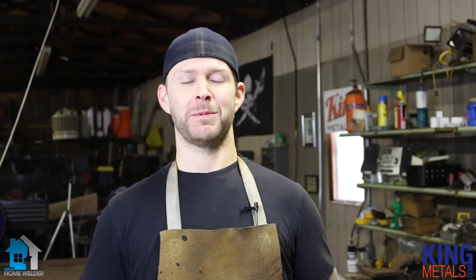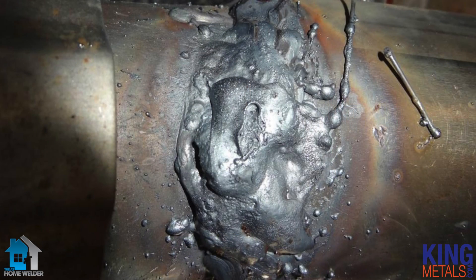Before we go into how to fix a bad weld, first I want to cover the things that you do not do to fix a bad weld. Probably the first thing that comes into a newbie's mind is just put more weld on it. Putting more weld on it is not going to fix your bad weld — it's going to be big and globby and ugly.